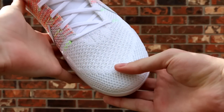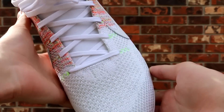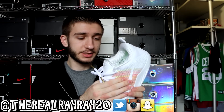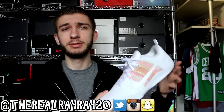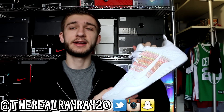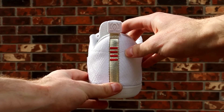Moving on to the flyknit upper — it's a really crazy-looking thing. It's not 100% flyknit; you do have this TPU yarn, which is basically little plastic strings woven all through the flyknit. It still gives it the flexible feel and breathability of a flyknit, but it adds more reinforcement and durability so it's not going to fall apart when you're playing basketball. I had a player on my team this season who wore the Kobe 11s the entire season playing basketball in them, and they showed no signs of wear — so that's a really good thing.